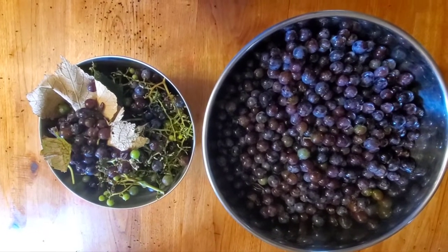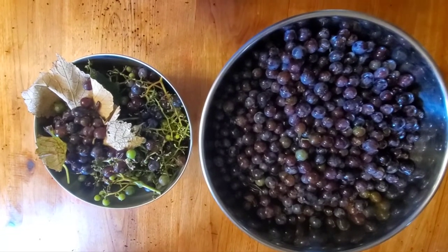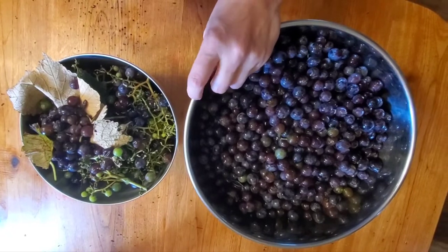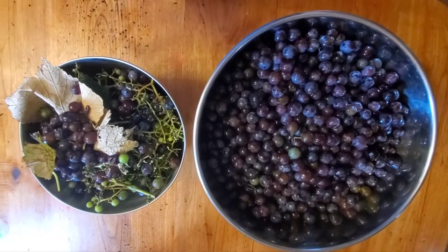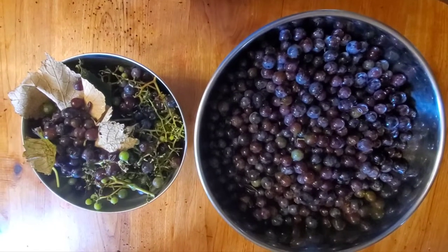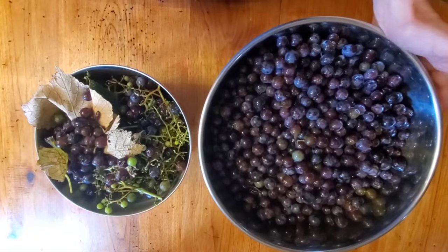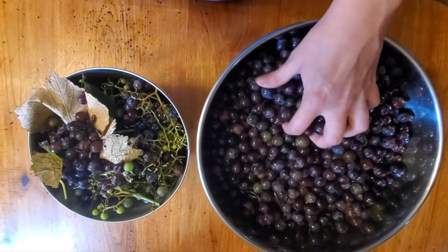Today I am working on making some homemade no-yeast-added grape wine. I did this last year and didn't really remember to film it and share it, so I figured I should do that this year. First thing I'm going to say is if you're doing this, a ceramic or glass bowl is preferable to stainless steel, but this is what I have in a big bowl size so I just do it. I have my big bowl of grapes.